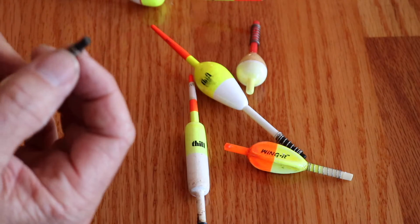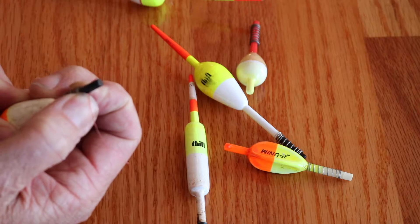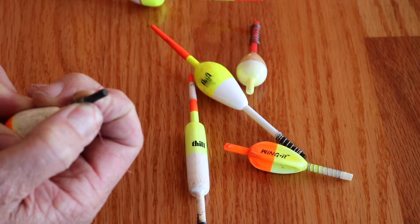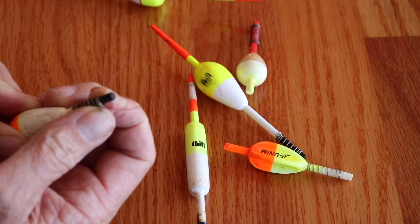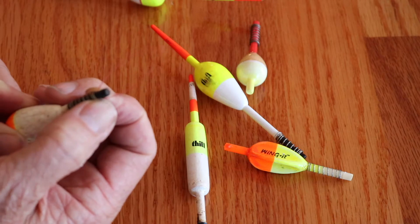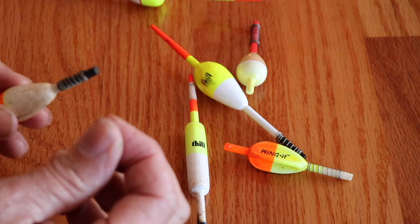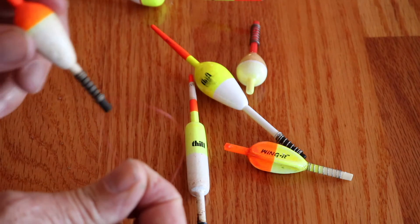What you do is you pull your spring back and fit your fishing line inside of there. Then you can adjust it however you want — when you slide this spring up the shaft, you can adjust your fishing line wherever you want for however deep you want to be. These are really easy and really nice.